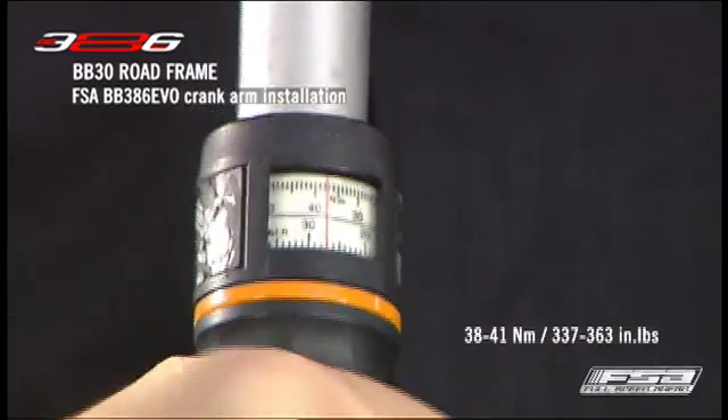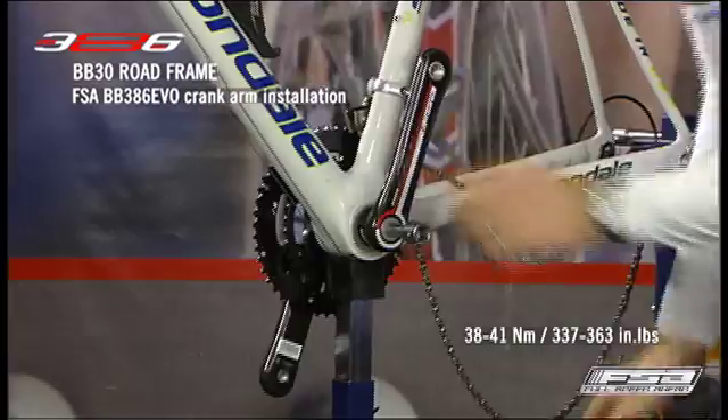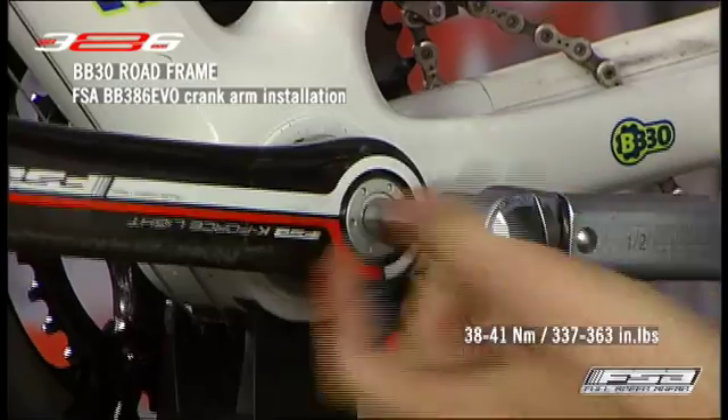Tighten the crank bolt to a torque of 38 to 41 Nm, or 337 to 363 inch-pounds. Be careful not to over-tighten the crank bolt.